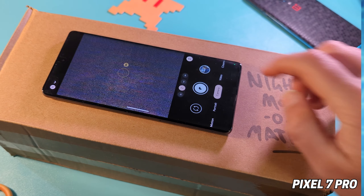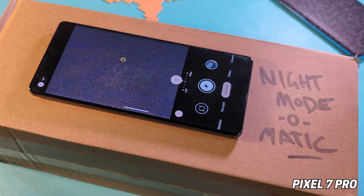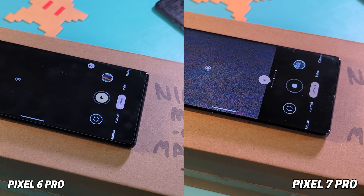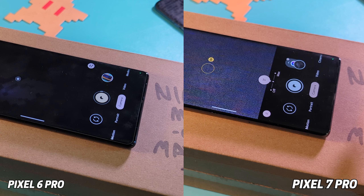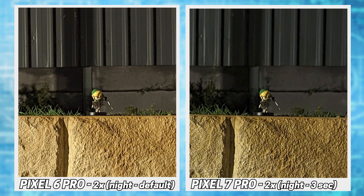Night mode got a slight enhancement, letting you get shots in a shorter timeframe. The 7 adds a timing option so you can go the full 6 seconds in darker environments if you want. Even at a 3-second capture, images were generally on par with the 6. Even as you zoom in, the quality stayed consistent, but both did get noisier.